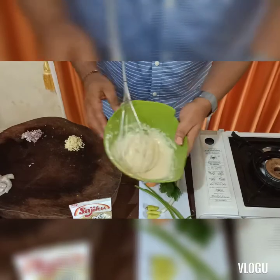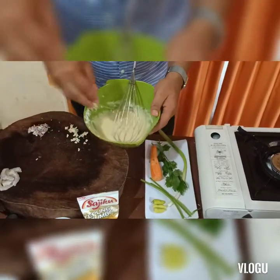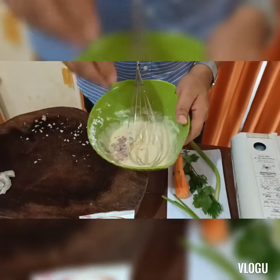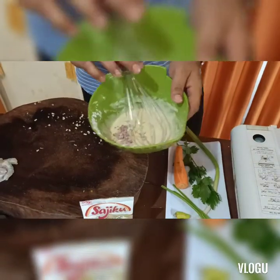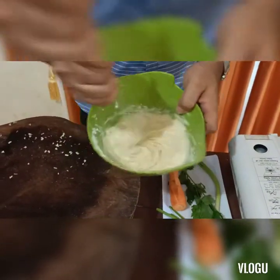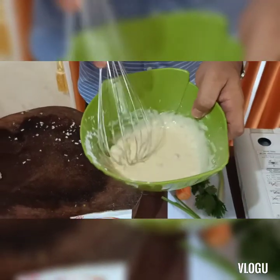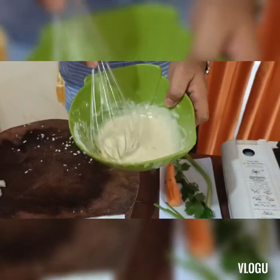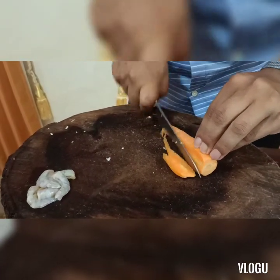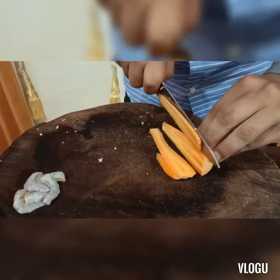Setelah itu kita masukkan bawang putih, bawang merah, dan kita aduk lagi. Selanjutnya, kita potong sayuran yang kita gunakan seperti wortel, daun bawang, daun seledri, dan cabai.